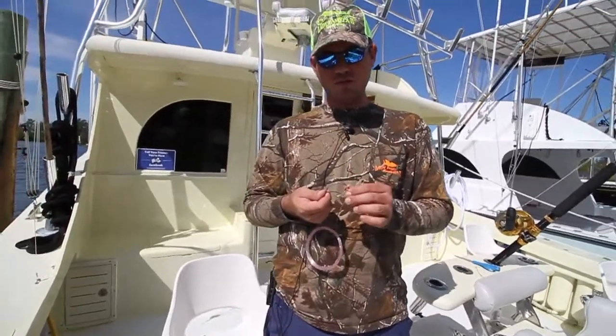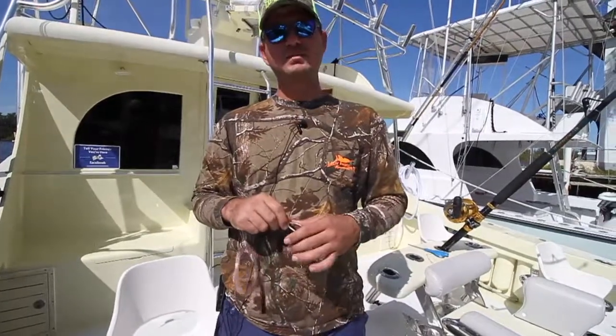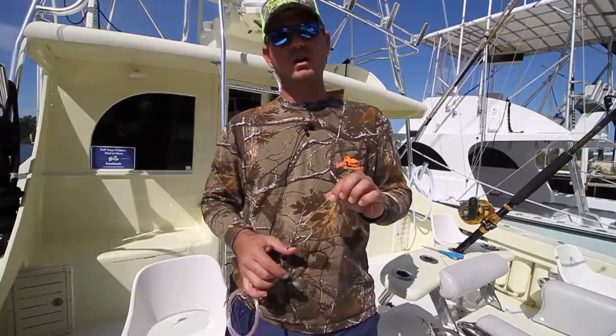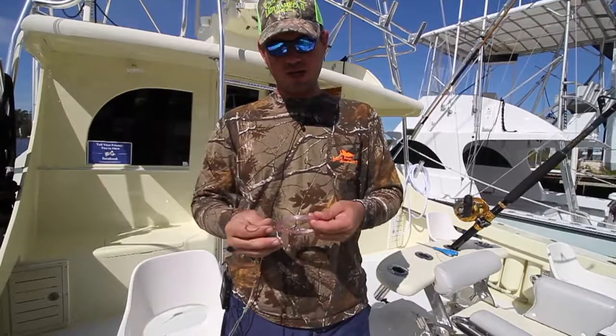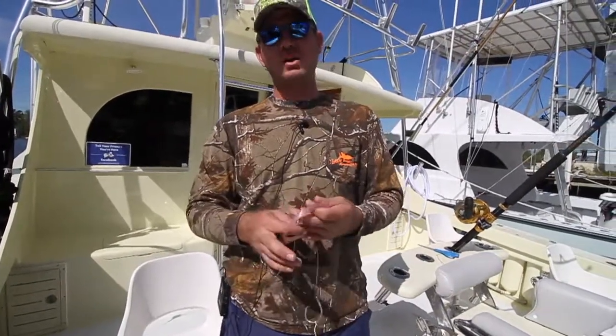We mostly use blue runners and bonitas. Also goggle eyes, speedos — whatever you have live will pretty much work. Pinfish work very good as well if you can catch them. If you're fishing down towards Miami, Biscayne Bay, or Key Biscayne, pinfish are some of the best. We just don't get them up here in Fort Lauderdale.